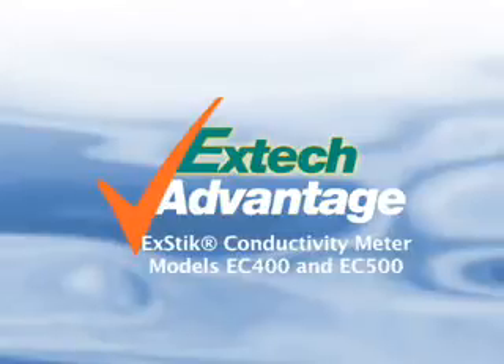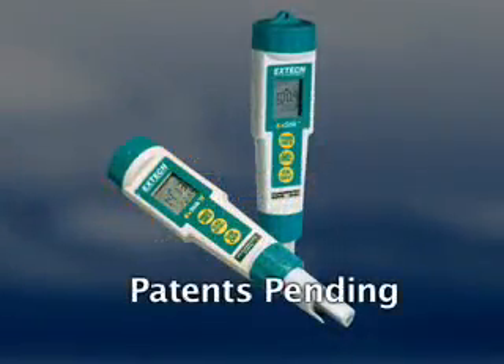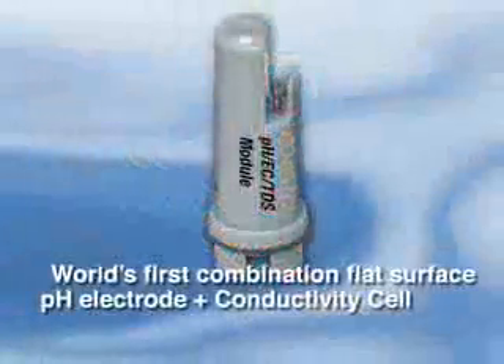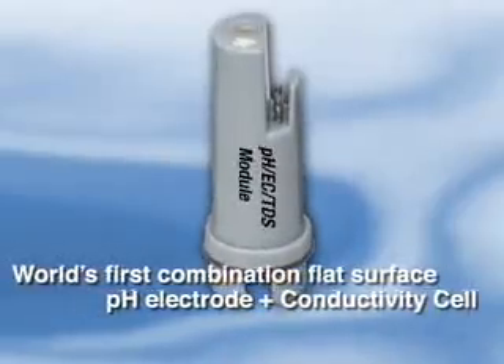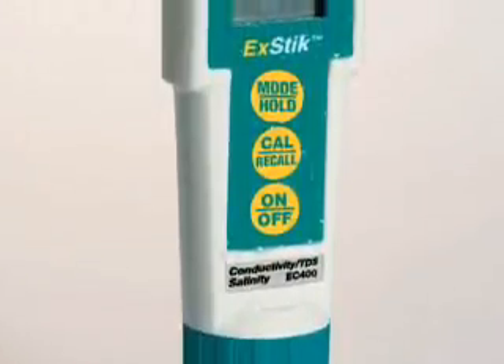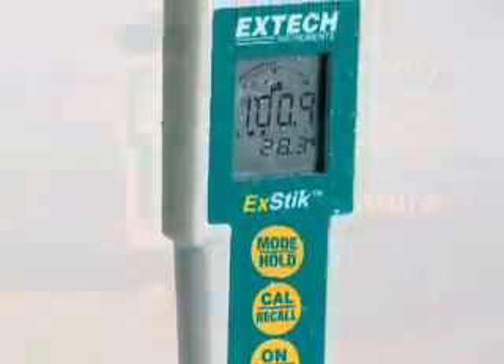Discover the simplicity of multi-parameter EXTEC2 conductivity meters designed with an auto-ranging combination electrode. EXTEC is the first to develop the combination flat surface pH electrode with built-in high-accuracy conductivity cell. These advanced auto-ranging sensors offer you convenience in measuring more than one parameter without having to carry multiple meters or electrodes.